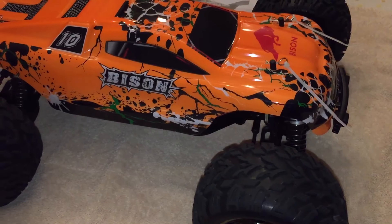No more steering — steering gone. And this is what it sounds like; it sounds like the gears in the servo are destroyed. And like I said, this is a brand new Bison, very first battery.